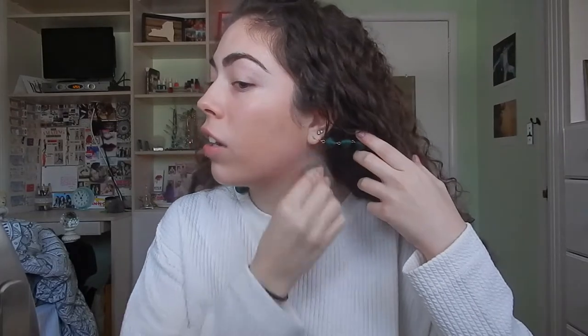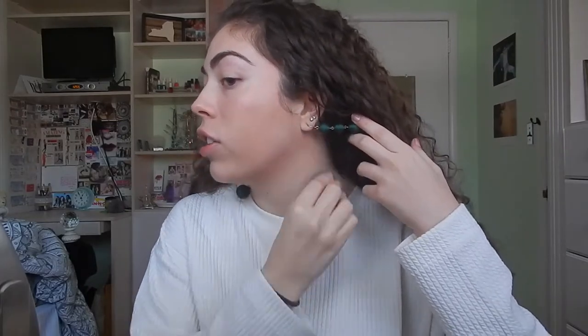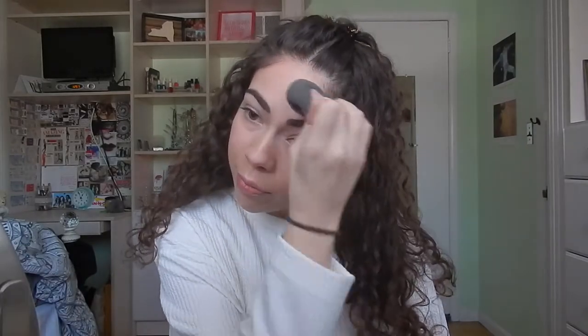Make sure you take it down onto the neck and into your ear, and it gives you a really nice fresh dewy look. Now what I'm going to do is take the NARS Soft Matte Complete Concealer in the shade Crème Brûlée, and I'm just going to go over any areas that I think I need to further cover up.